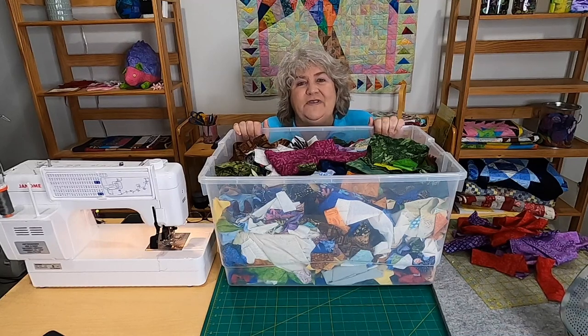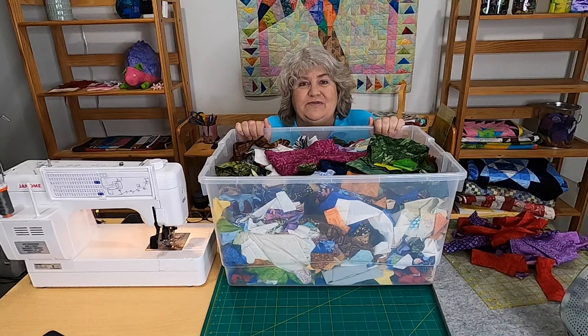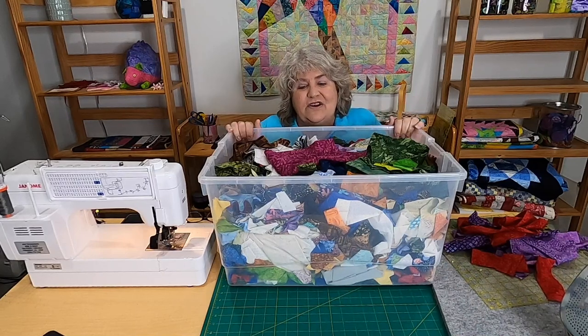I also have a really active Facebook group called Working Our Scraps Off, and lots of people post all kinds of really pretty scrappy projects they're working on. Sometimes they're copies of what I've done here. That's why I like to bring you these projects, so people can use up all of those scraps that, as a quilter, I know most of us have. So let's get started.